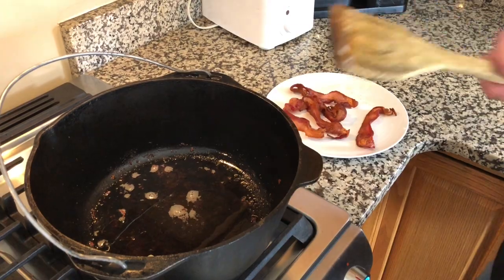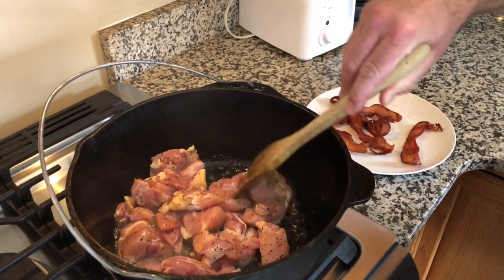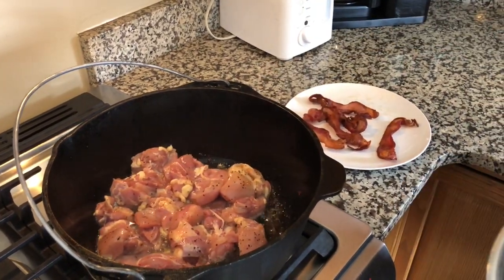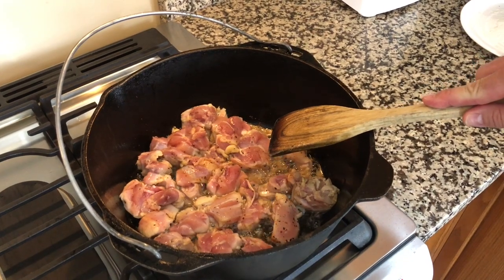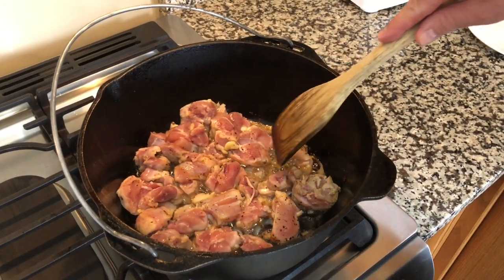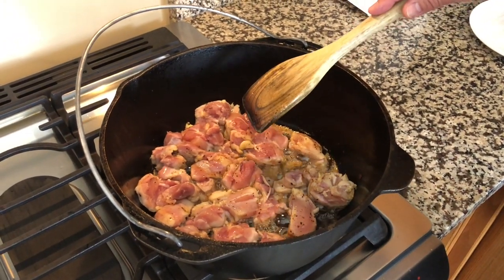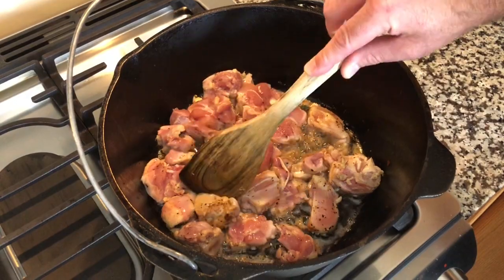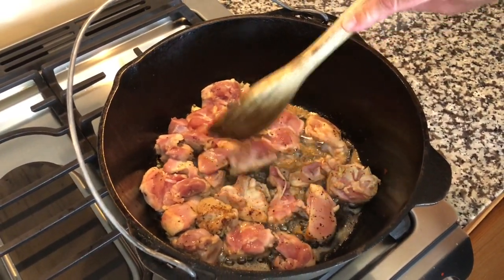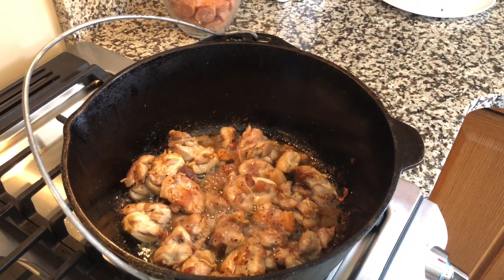We've pulled the bacon out. Now we're going to add our chicken into the bacon grease. A couple of tips when browning your chicken: set your heat to about medium-high. When you go to turn your chicken or stir it, you want to make sure you do not scrape the bottom of the pot, because we're going to need that later to give color to your jambalaya. You're essentially just going to pull it until it comes loose. Try not to scrape the bottom of the pot. The chicken is brown — we're going to remove it and then add the sausage. Keep in mind, do not scrape the bottom of the pot.